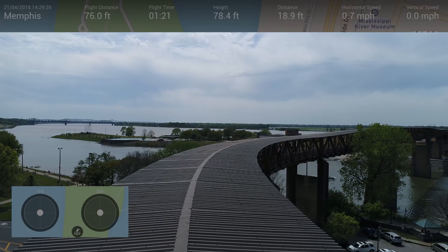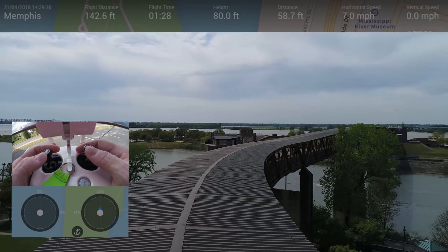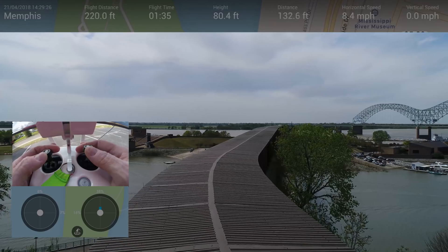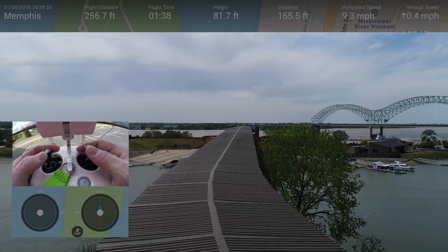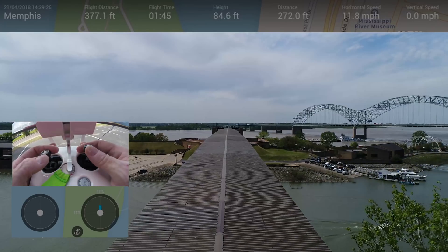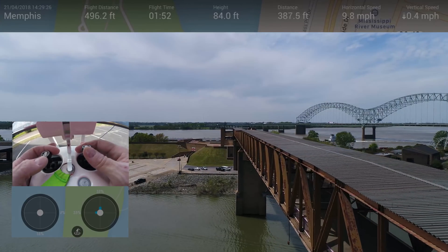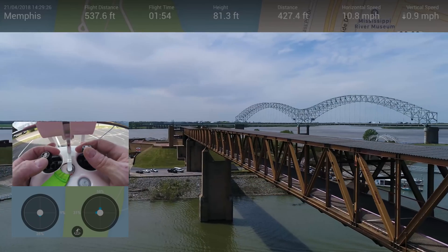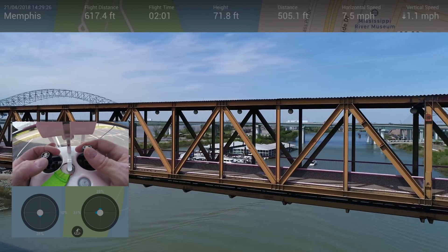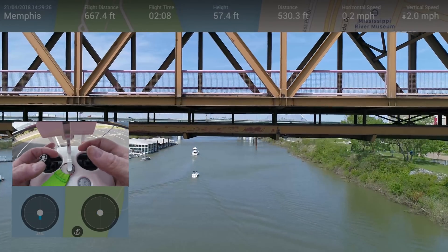So now we'll follow this rooftop out to Mud Island. This is very convenient because I have to go over a road and I don't want to fly over people, so this is really, really convenient. Go up a little bit higher. And once we get out over the river, I can spin out and then around and down to get level with the monorail. That's a walkway and the monorail is right there. Pretty.